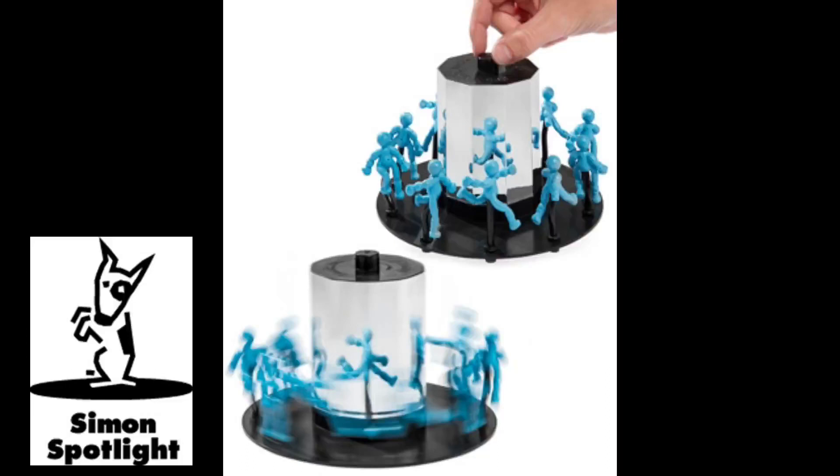Ten different poseable rubber figures surround a column of mirrors. Spin it, and they seem to blend together and become a single body in motion.